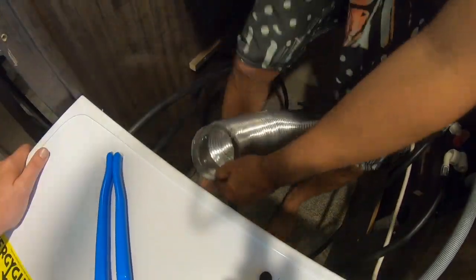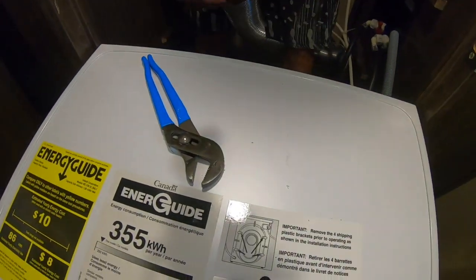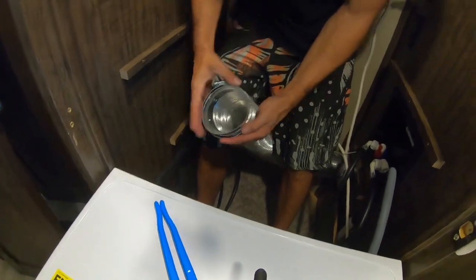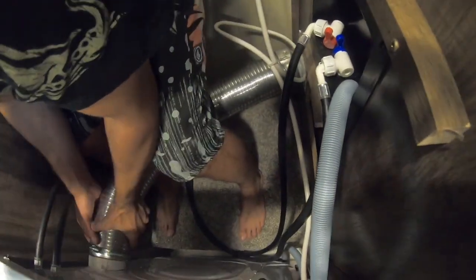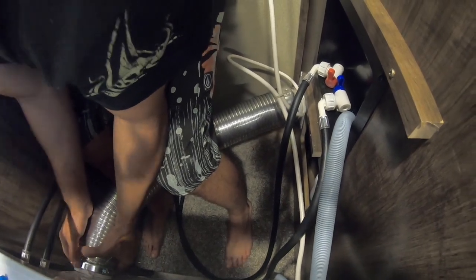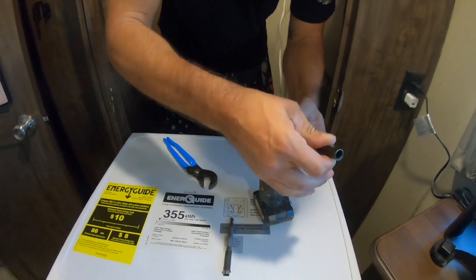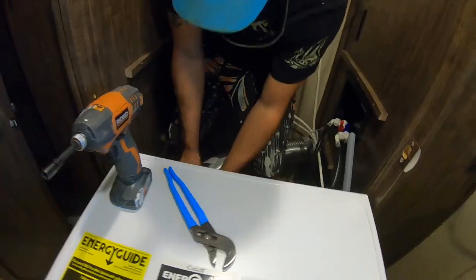Now that we've dry-tested our water lines and they are connected and hooked up, it's time to install the dryer vent. The dryer vent will just slide over the plastic fitting, then you will use your clamp as before — slide it over, tighten down, and you are good to go. It's easy as that.